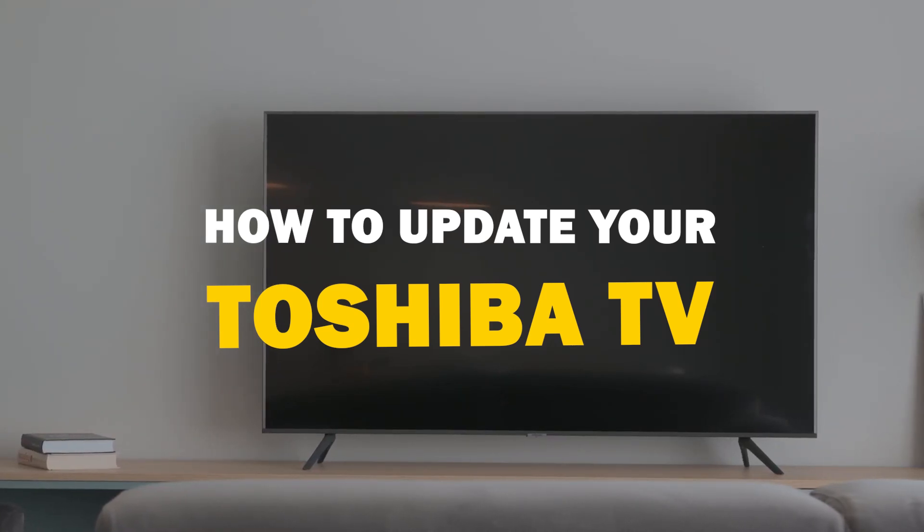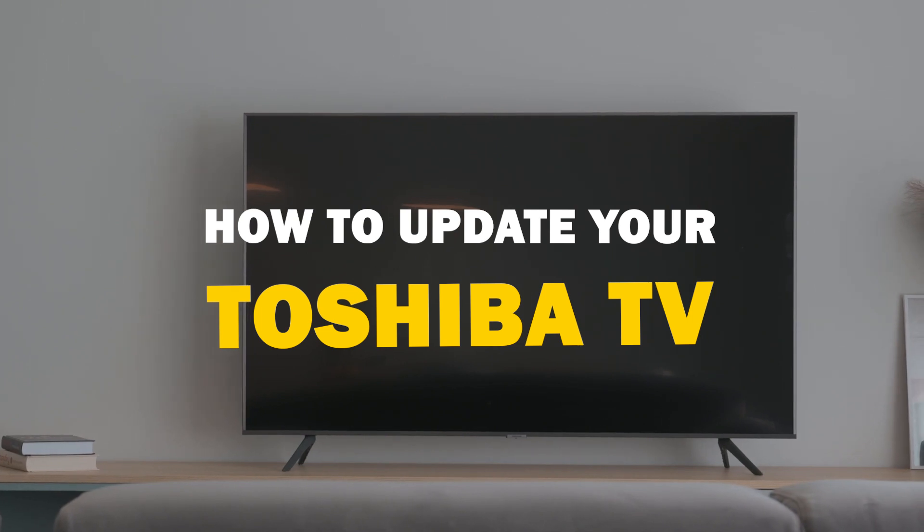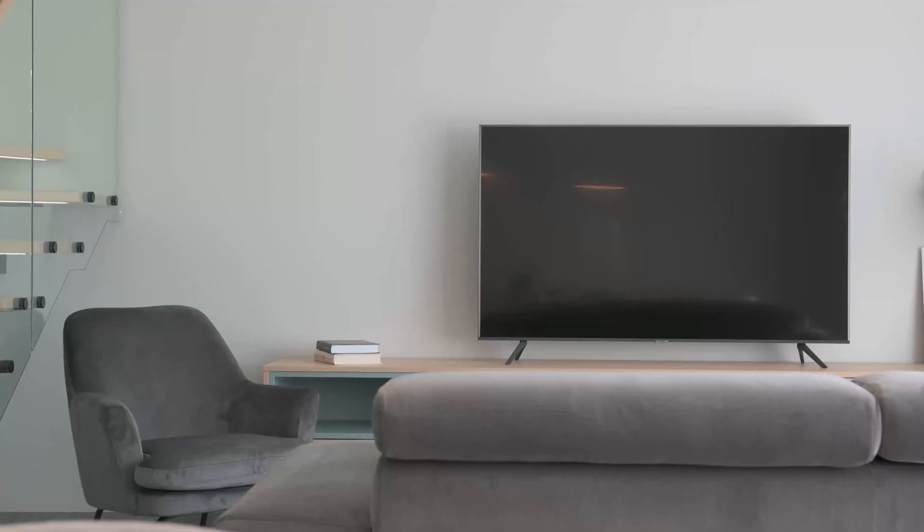In today's tech video, we're going to walk you through a quick and easy guide on how to update your Toshiba Smart TV. So let's get started.